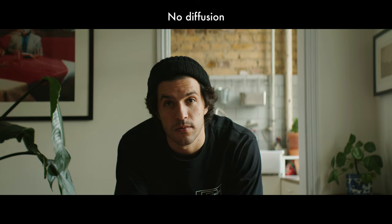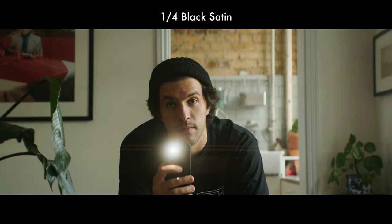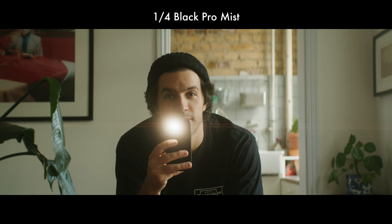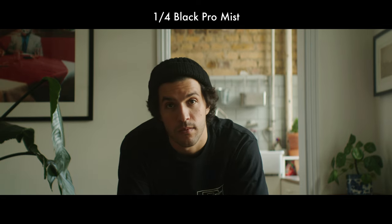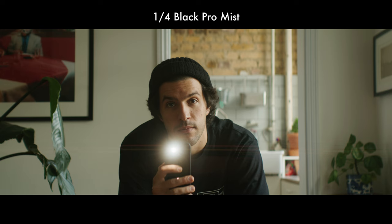In my testing I found myself more often than not reaching for diffusion filters — either a 1 strength Glimmer Glass or a quarter-strength Black ProMist. Because these are such sharp and clean lenses, I preferred softening them up a little bit. I quite liked what the diffusion did to the flaring — it sort of smudged it out and made it a little less sharp and harsh.